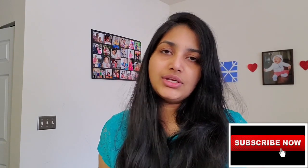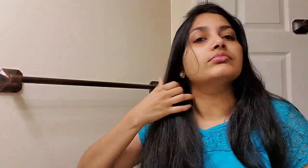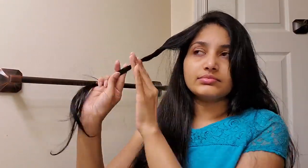Instead of following this process, you can do a hair cut — you can trim or do dusting. That is the best option. If you use hair cutting scissors, you can check the link in the description box. You can use normal scissors, but not kitchen scissors or paper cutting scissors.